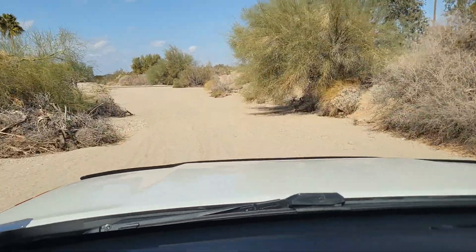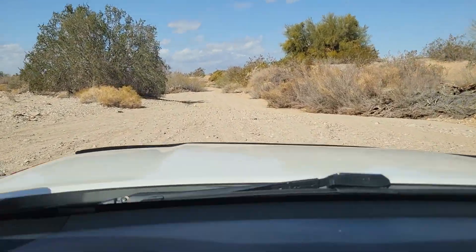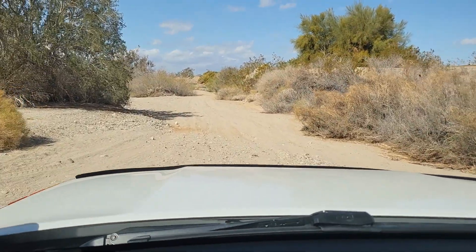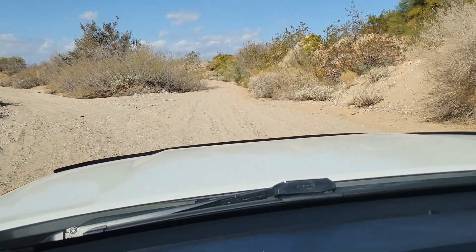It just pops out on another main road. Two-wheel drive and of course completely aired up. I'll take traction control off just in case.